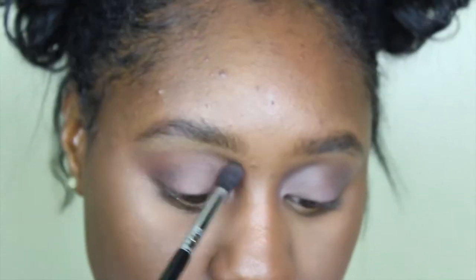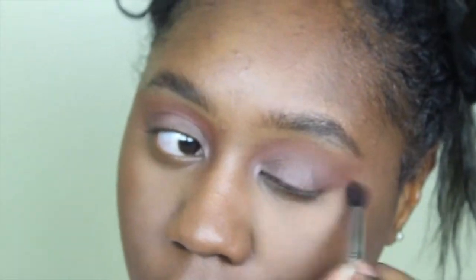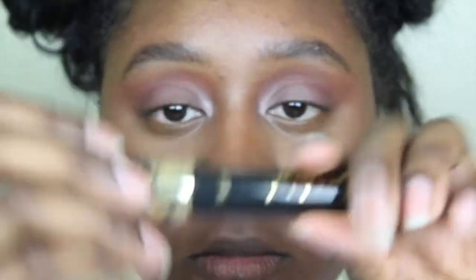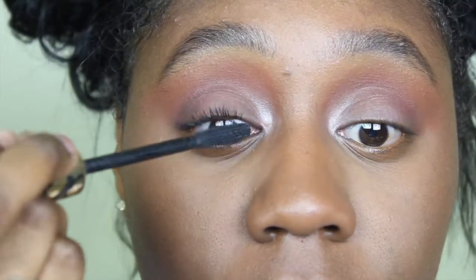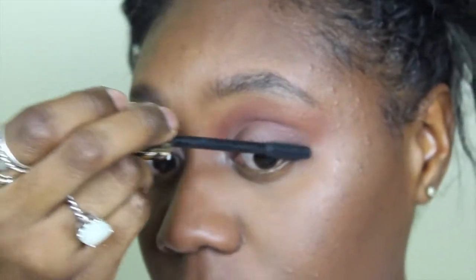Then I'm taking the Anastasia Beverly Hills Modern Renaissance palette and taking the color Venetian Red and applying this into my crease as well. After blending those colors together, I'm taking Vermeer in my inner corner. For my mascara, Tika didn't really have bold lashes so I'm just using my natural lashes and applying the Tarte Tarteist mascara.